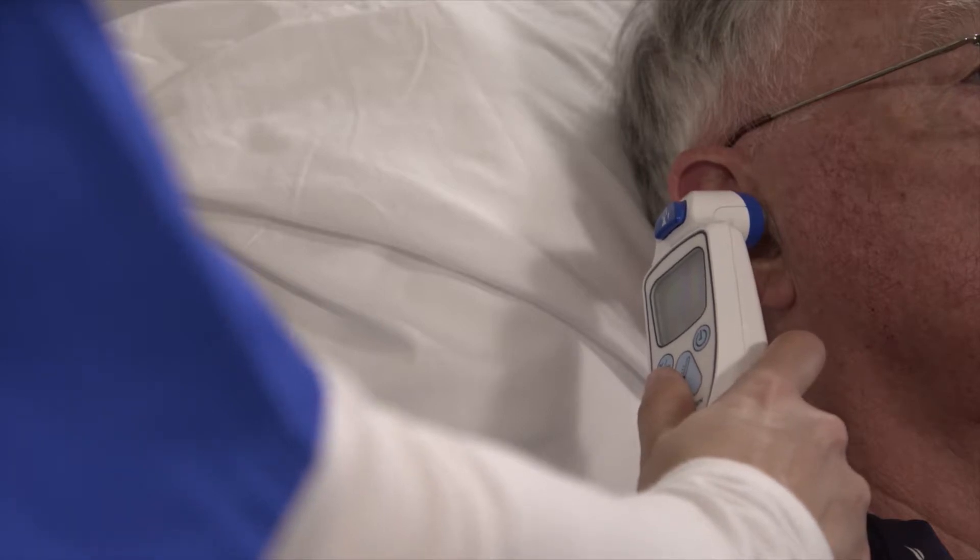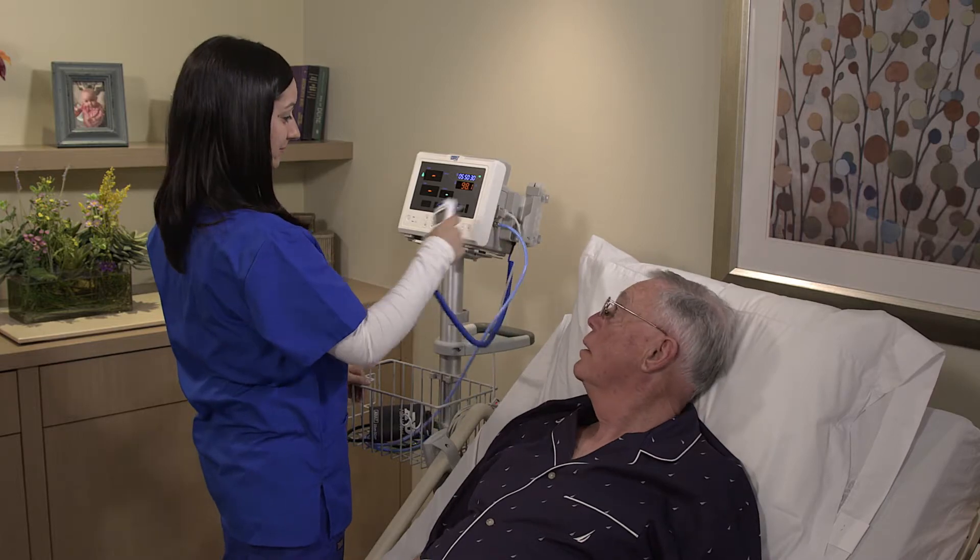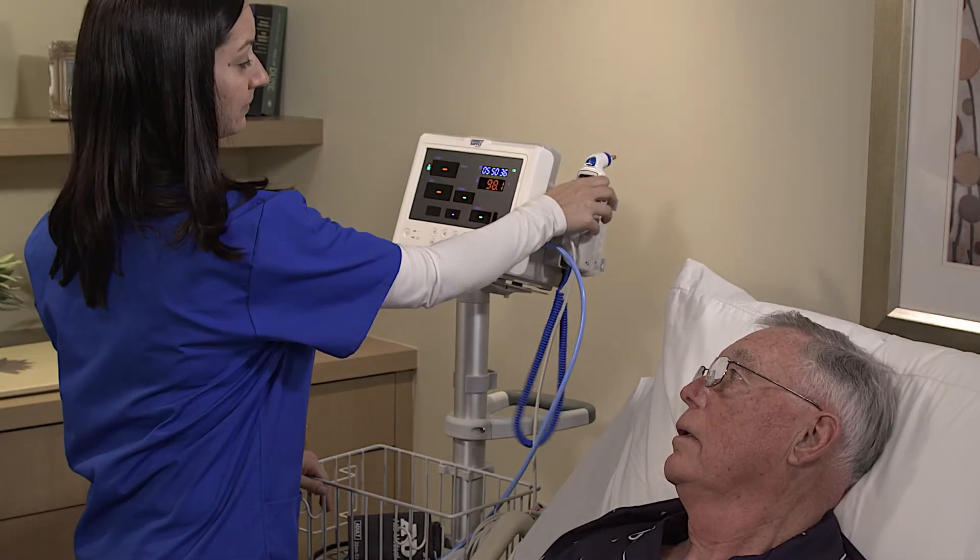When you hear the triple beep, remove the thermometer and record the temperature reading. Discard the probe cover in the trash and return the probe to the holster.